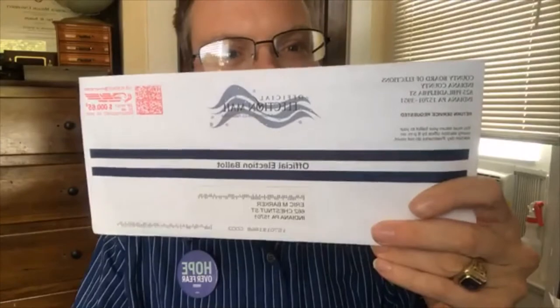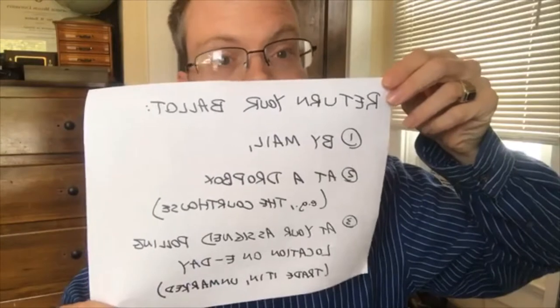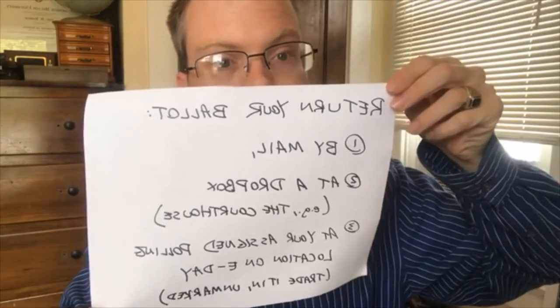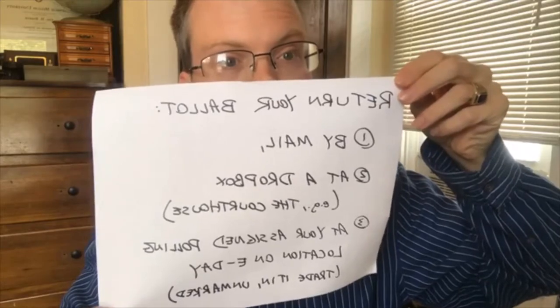Hey everyone, an exciting day today — my mail-in ballot came in the mail! I'm going to vote on my mail-in ballot. There are a few ways to return it: you can return your ballot by mail, you can return it at a secure dropbox, or you can return it on election day at your assigned polling location.